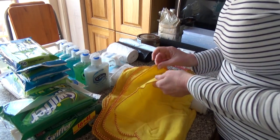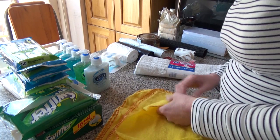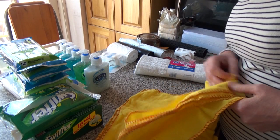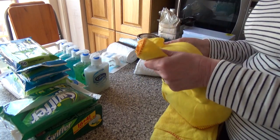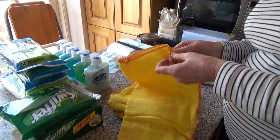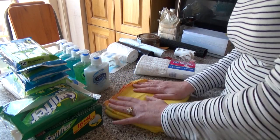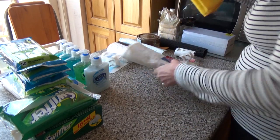These are dusters, brand new, and there are six of them including a long one. I don't mind them, but I don't think I use them that often, mainly because they're in the wrong place - I didn't know they were in there. Let's put them over with the floor cloths for the time being.